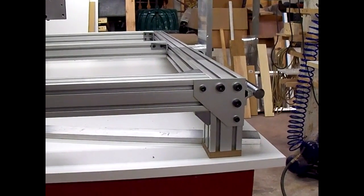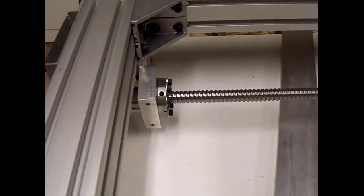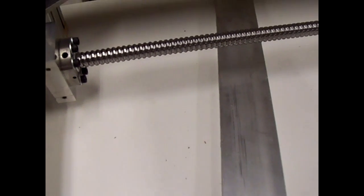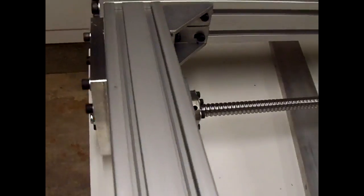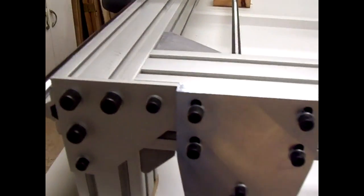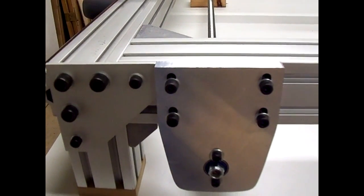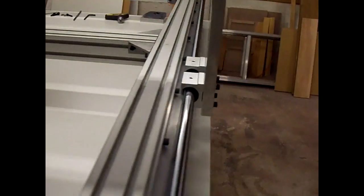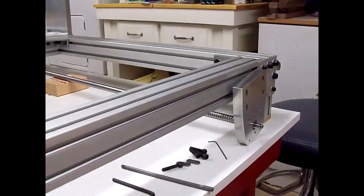I finished up mounting the plates on all four corners, and went ahead and mounted the mounting bracket onto the ball nut that will mount to the aluminum bar that goes across the bottom to tie the gantry all together. Also mounted the first ball screw mount plate on this end, and getting ready to mount the other end, which will be the drive end — so we're going to mount that now.